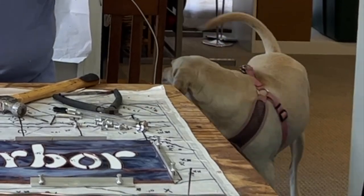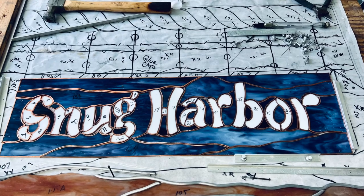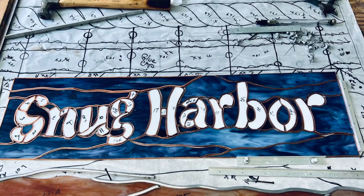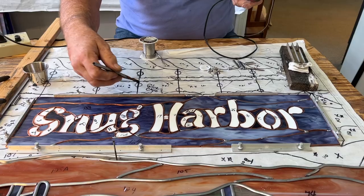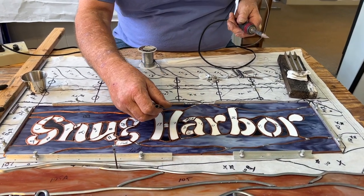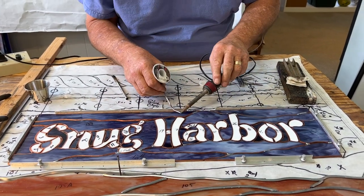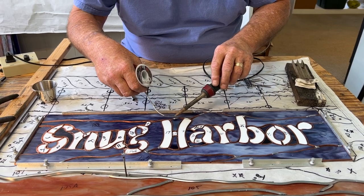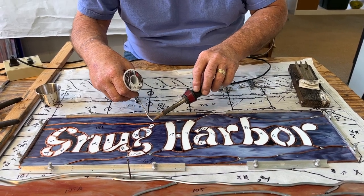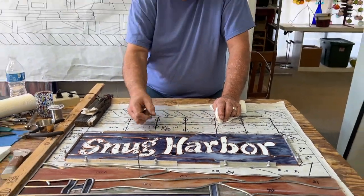We're back in the studio and I've got Snug Harbor all laid out. I've used the Morton block system to hold it in place because we're going to be tack soldering the whole outside. We're not finished soldering anything right now — we're going to tack solder all of this in place, and then take it and slide it up, finish the sky, and then slide it back into the lead came.